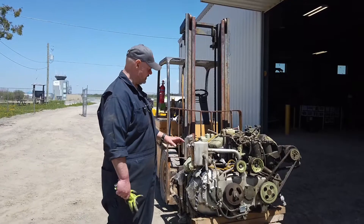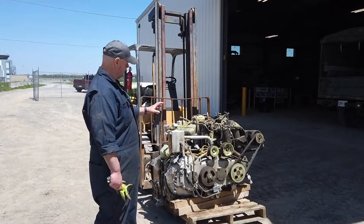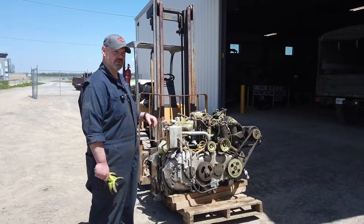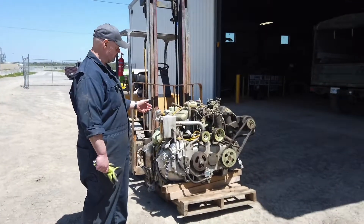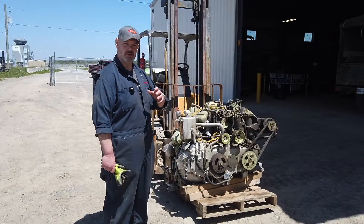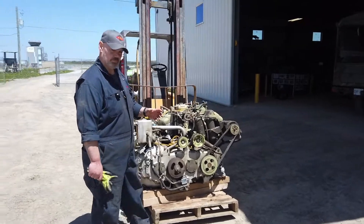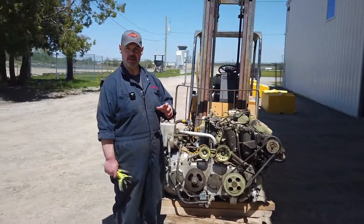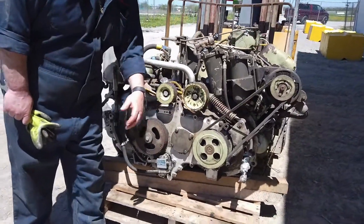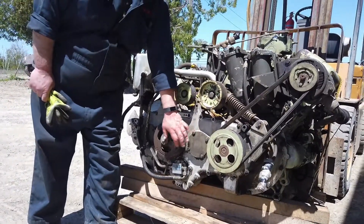This is an example of an M113 APC engine. This is actually going to be the donor engine that we put into the other vehicle. It's out of one of our other vehicles and still in reasonably good shape. The one thing we'll have to do is transfer some of the parts from the other engine onto this one. As an example, there's a blank plate here that has to be removed and a change-out in some of the gear train to mount the hydraulic pump.